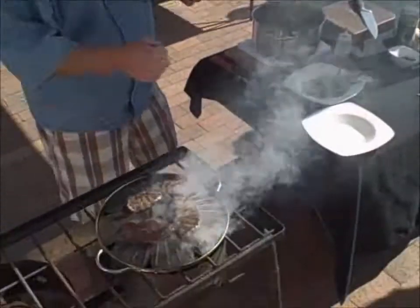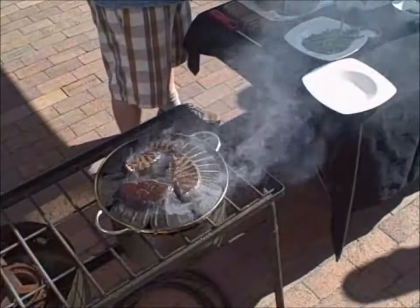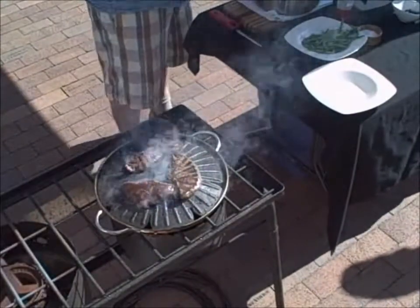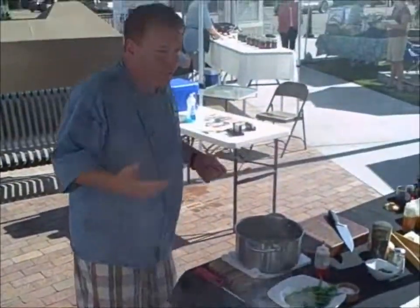So if you want to get a bright color on your broccoli, your asparagus, your green beans, your snow peas — snow peas not necessarily, because they're so delicate you don't really need to blanch them.